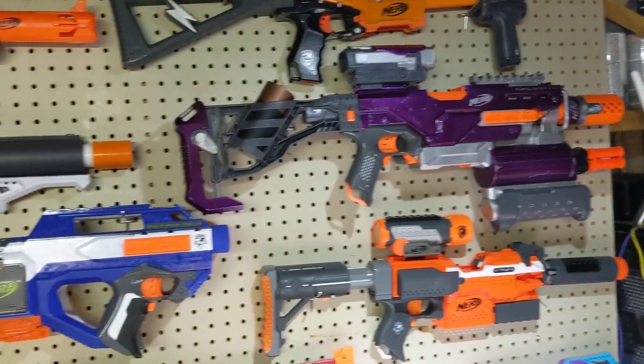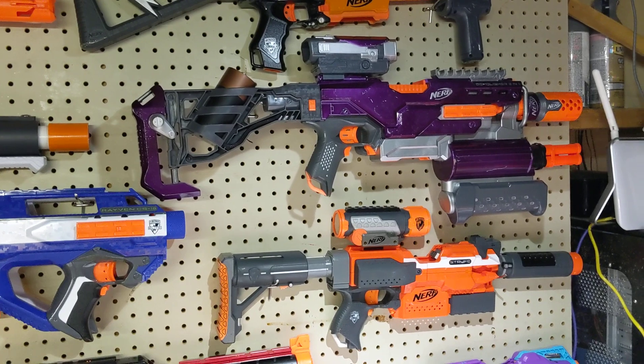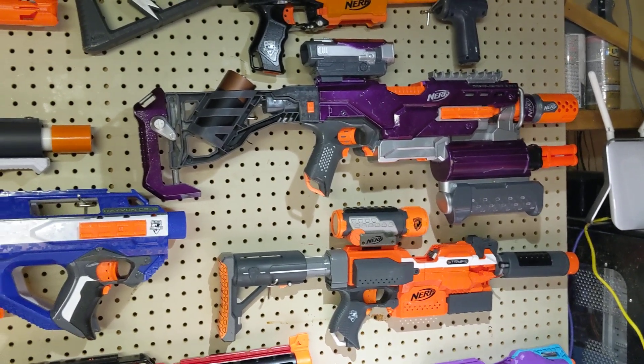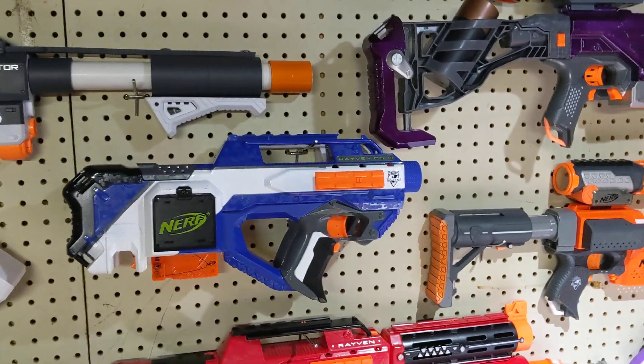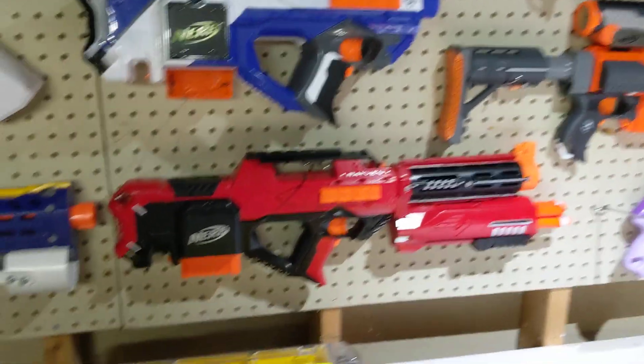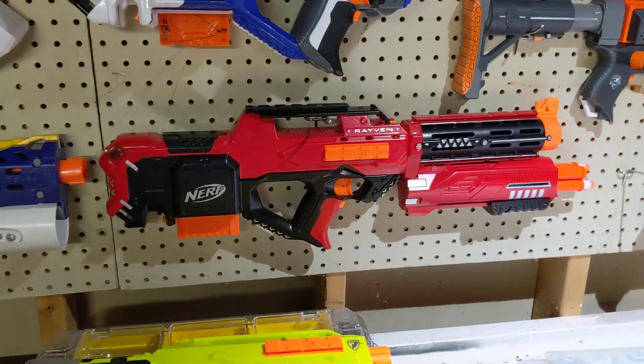Alright, hey guys, thanks for tuning in. I just figured I could show off my latest creation. I showed you my Demolisher and my Retaliator that I've made. So now it's time for my new favorite — my new Raven.